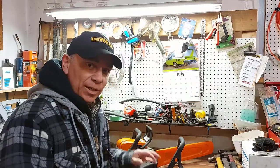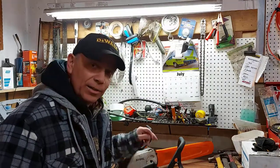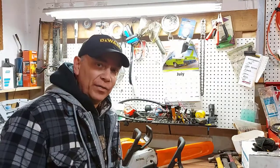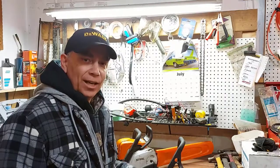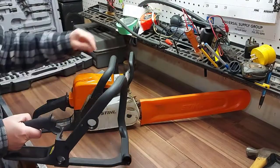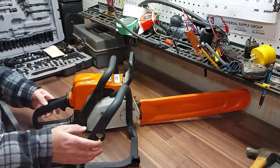I'm going to be honest — it's my first time changing a handle on a chainsaw. I hear that one of the grommets in here is a bit tough to get out. Chances are you have to replace the handle on your chainsaw and that's why you found this video. Don't worry, we'll get it done. I've already verified that the new handle lines up exactly the same as the broken one, so we have the right part.